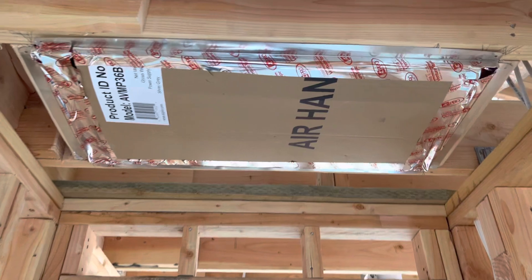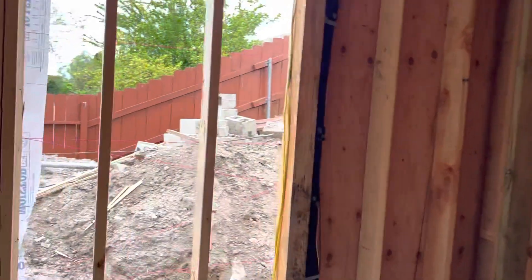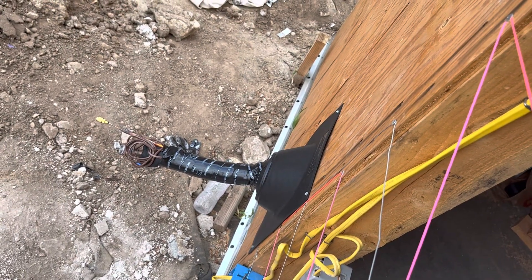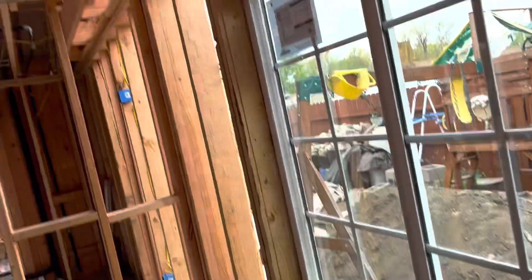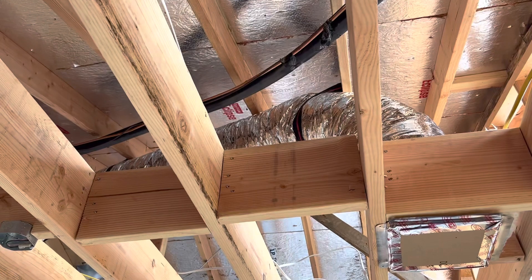We have the air filter here, and of course we have the bus. The unit is gonna be installed right here on the side of the ADU. Here we're gonna have the AC connected to the unit — here's what the AC central unit looks like.